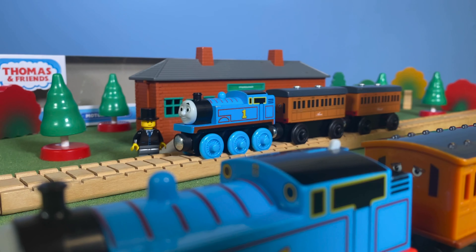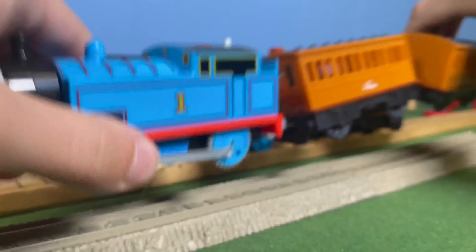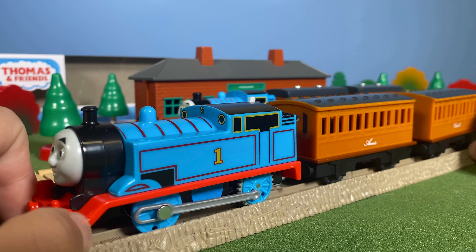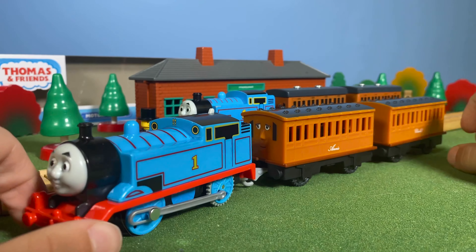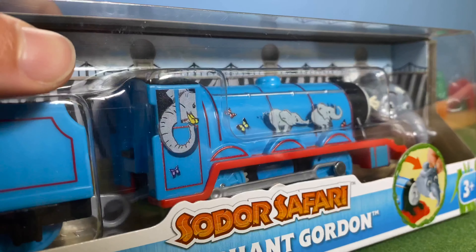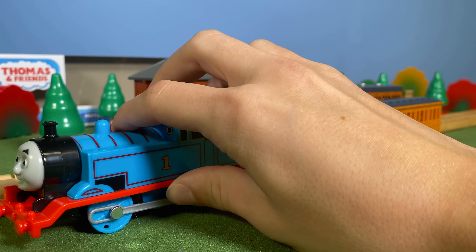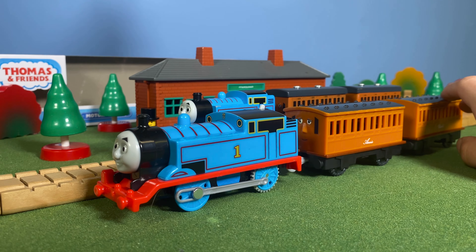Testing on classic blue track — even though it's not realistic it looks really cool against Thomas. I'm pretty sure Trackmaster 2 runs horribly on these old tracks. I don't have any Trackmaster 2 track because I refuse to buy any. This pack is really cheap — I got it for about ten bucks at Walmart. Target had this stupid pack for about fourteen dollars, so go to Walmart.